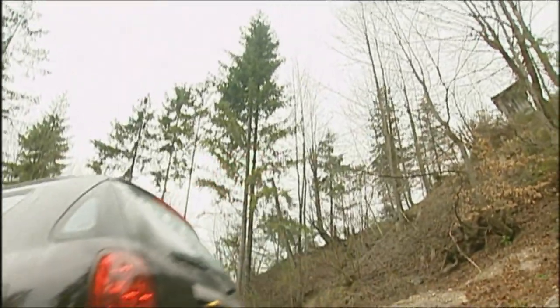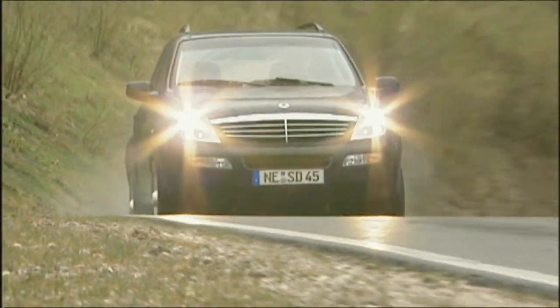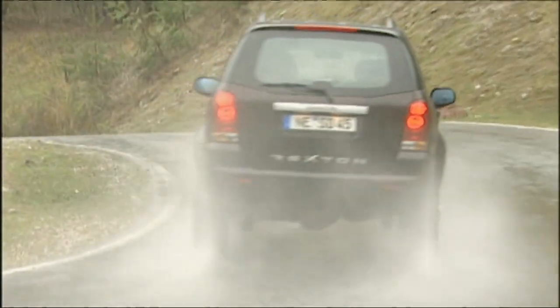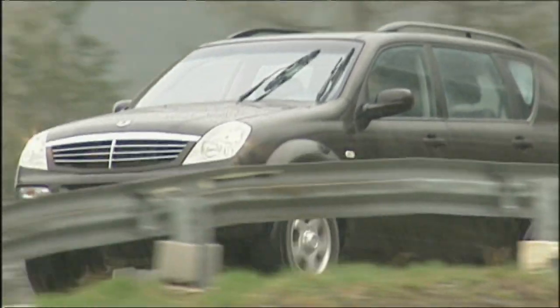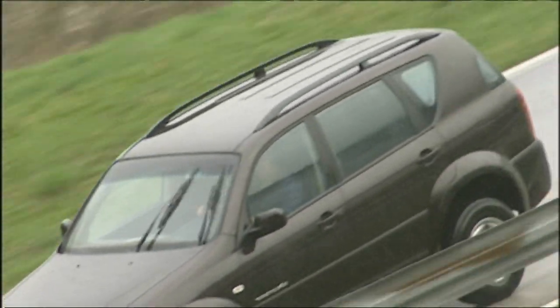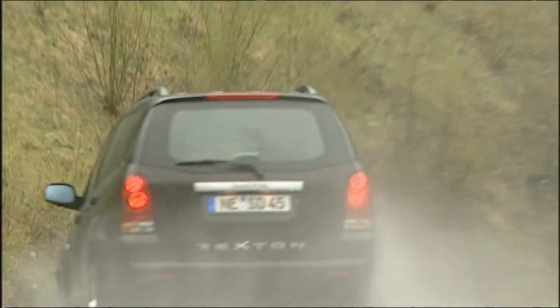This is why it scores higher in terms of off-road capability than many SUVs made in Europe. But after all, how often do SUVs find their way off-road? Most of the driving is on asphalt, and on asphalt the Rexton is not particularly brilliant. The steering gives hardly any feedback, and the suspension is too hard — the slightest bump in the road is felt immediately.